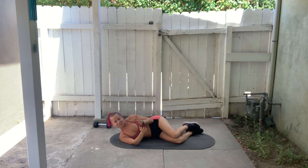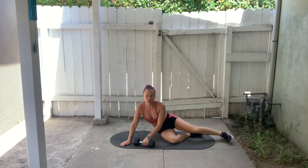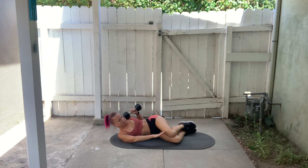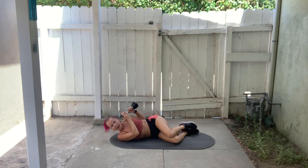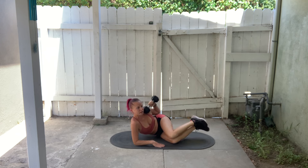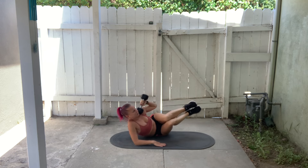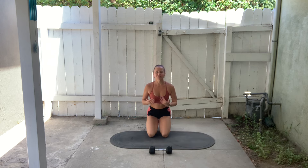Any kind of ab exercise you want to do is fine. I'm going to be doing that exact same movement while holding my dumbbell up by my shoulder the entire time. So: knees bent, on my side, bottom arm on the mat for support, top elbow bent with the dumbbell on my top shoulder. I'll bend the knees and lift them up as I lift my torso toward the knees, then drop the knees and tap them to the mat, lift back up and lower.